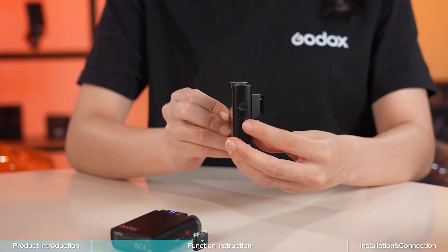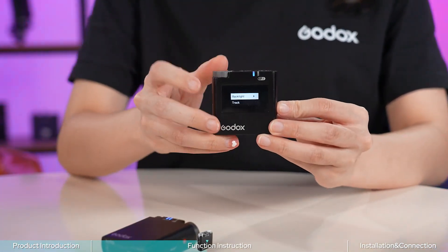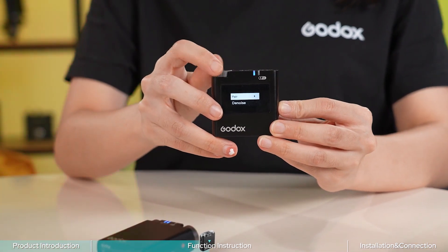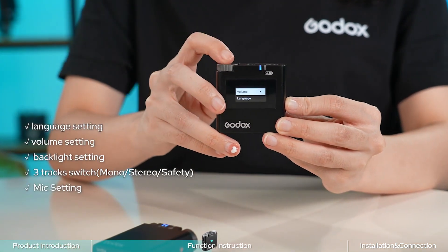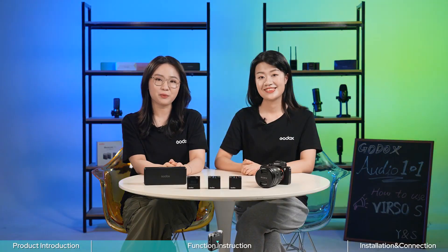Now let's take out the Versal S receiver. For function settings, short press the menu button to enter the menu interface. Twist the dial to select the function you want to adjust, then short press the dial to confirm. The operation is easy and quite consistent throughout.